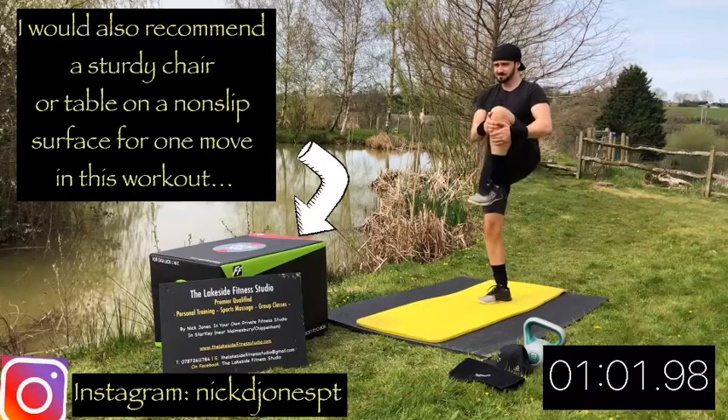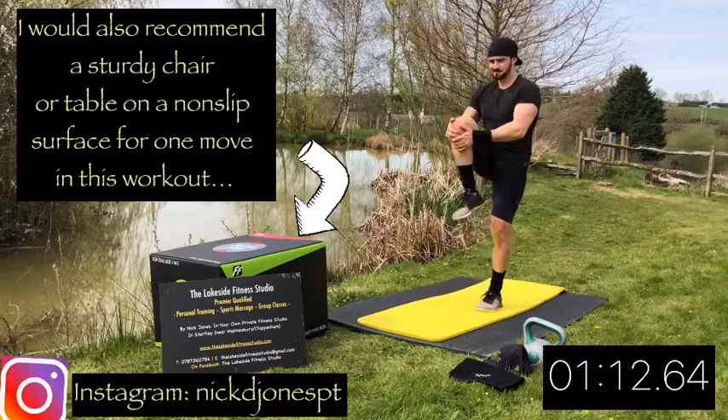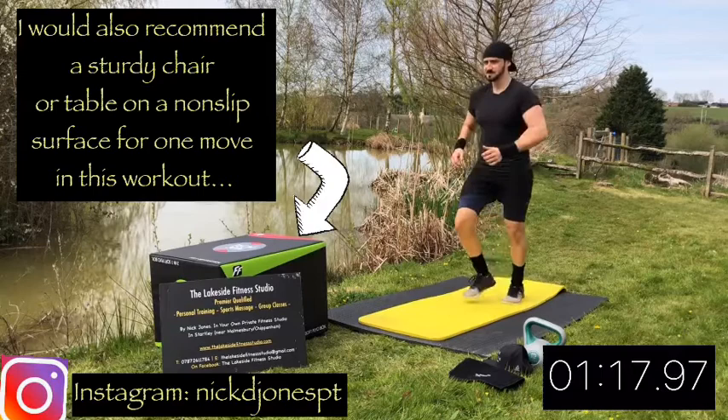Now little jog, then knee up towards the chest, and then just hold it for a second, and then switch the sides. Little jog, hold the knee. Little jog, hold the other knee. Again, we're just slowly going to lift the heart rate now.